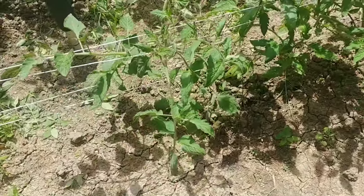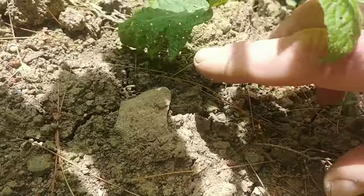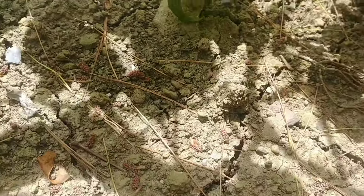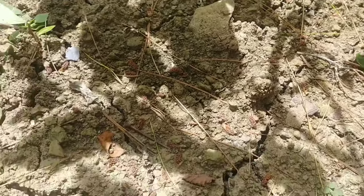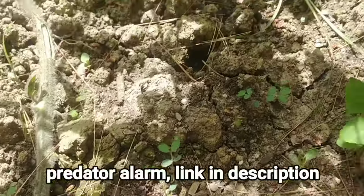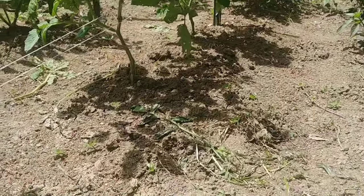Tomato plants do not like their leaves to get wet. You can see this one here is touching the ground — look at the end of it, it's already eaten up with bugs and got dirt on it. Any place there are tomato leaves touching the soil, just pinch them off. Same goes for any weeds growing next to them — pinch those off too.